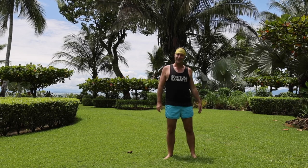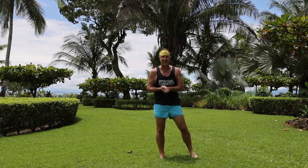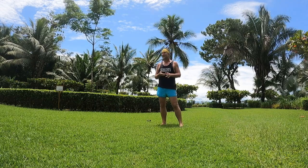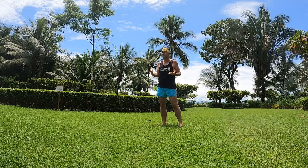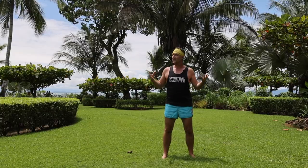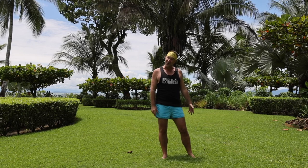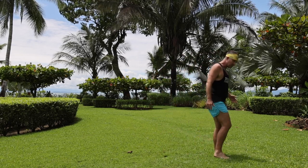Beautiful blue Osa, located on the Osa Peninsula in Costa Rica. I just want to share a little bit of an energizing yoga flow that you can practice anywhere, anytime. Whenever I come to a beach, I always like to do an energizing practice to get things moving and to really embody the prana and the energy of where we are in the environment. Having said that, just come and find a comfortable stance wherever you are.